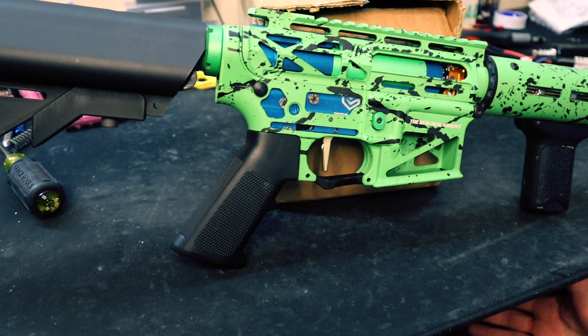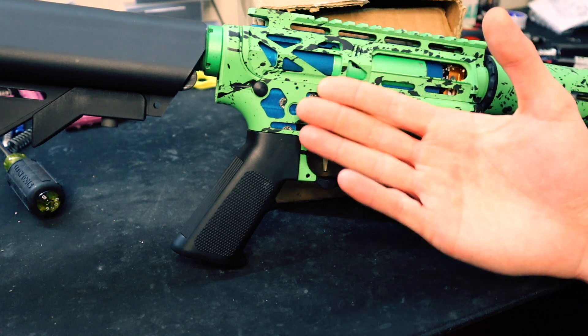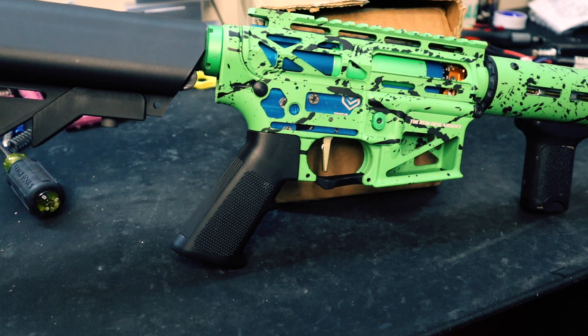Also Real Deal brass inner barrel with a Maple Leaf bucking — that's pretty much what's going on here. It's not an integrated hop chamber like the previous video, so hopefully we'll find different results. And it's a DSG.